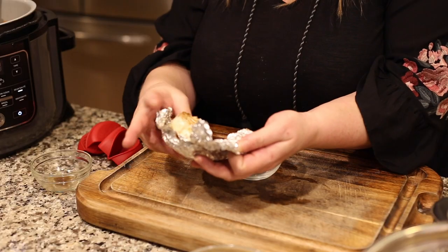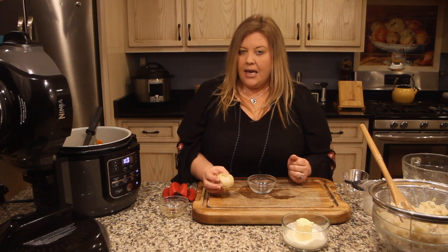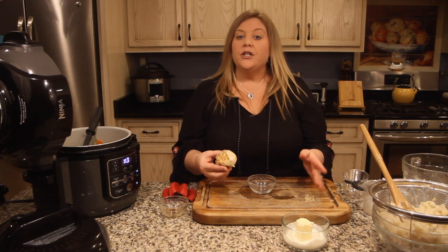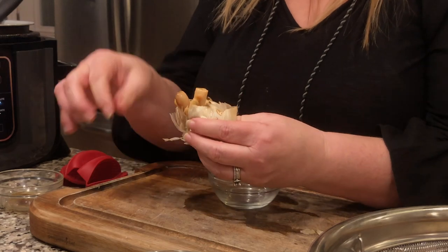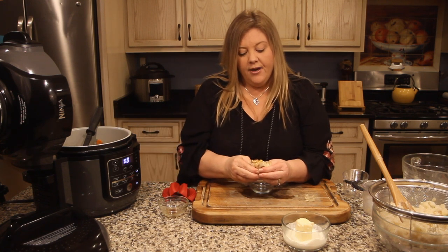The secret ingredient is roasted garlic, which I made earlier today in the Ninja Foodi — I'll link to that recipe below under the spaghetti recipe. Roasted garlic imparts a wonderful flavor into so many things and is really easy to do. If you don't want to bother, just add two or three raw garlic cloves when you're sautéing the onions. I'm pushing the cloves out — half goes into the meat mixture and half goes into the mashed potatoes.